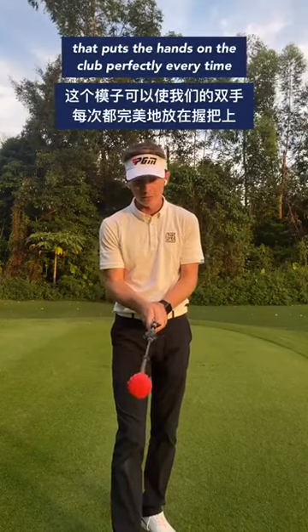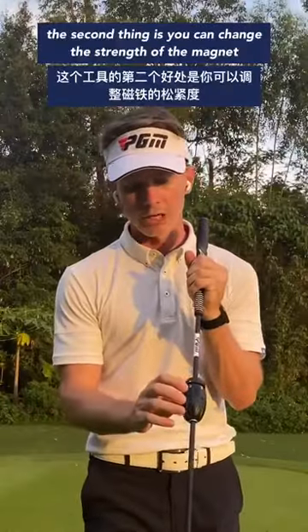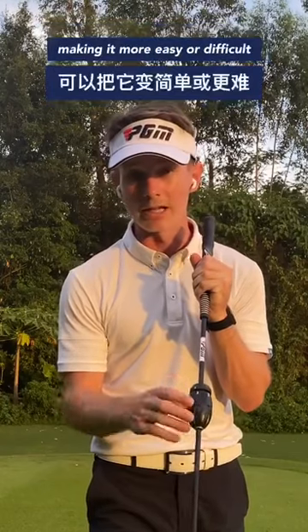What's great about this training aid is, number one, it has a training grip, so that puts your hands on the club perfectly every time. This is super important if you want to be able to use your wrists properly.